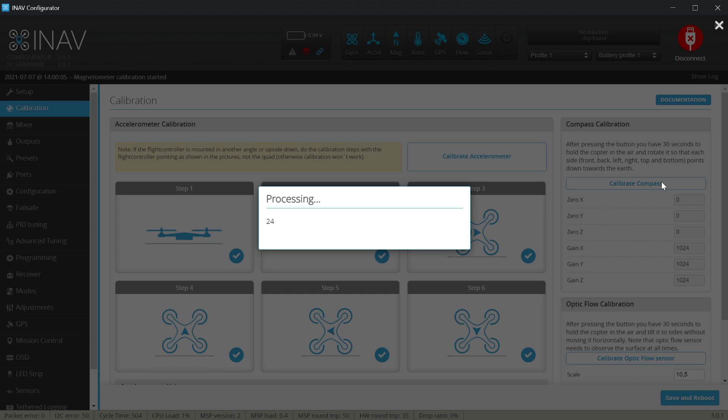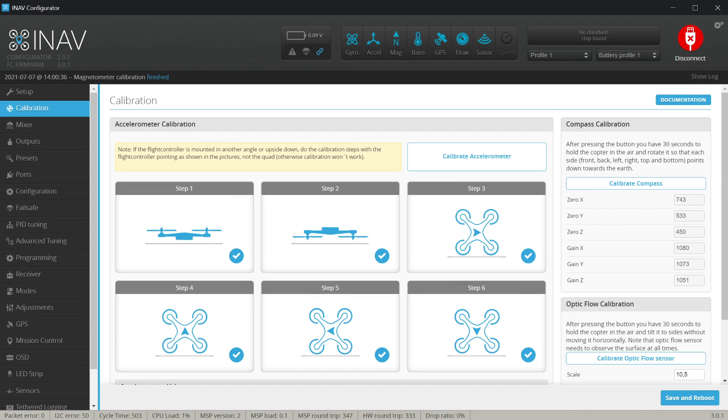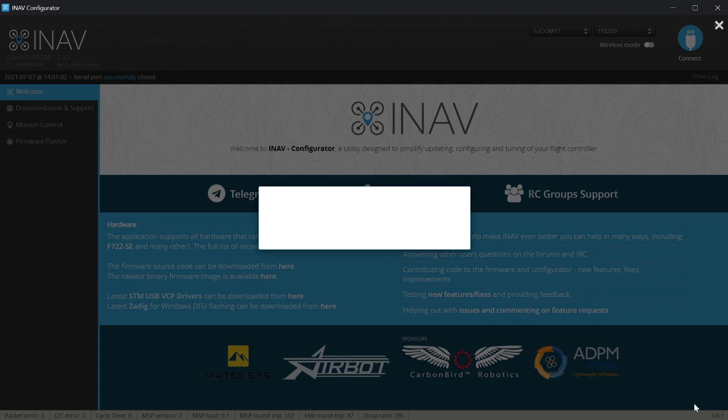In the calibration I'll hit 'Calibrate Compass' and do exactly that: 360 on the yaw, 360 on the roll, and 360 on the pitch. If you complete all movements before the timer hits zero, hold the quad still without putting it down and wait until the process is over. Afterwards we have the offset and gain values for the magnetometer — if all values are relatively close together the calibration was successful. In our case they are close enough, so the magnetometer calibration is fine. Save and Reboot.